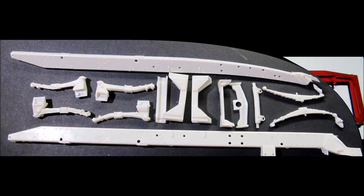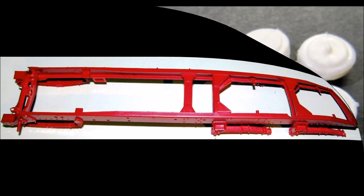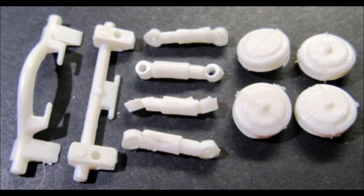The rear springs are placed on the frame rails as well as the front springs. Starting with one rail, install the cross members in place one at a time. Once all are in place, add the other rail and add the end cap. Make sure that the frame is straight and paint it red. You may need to put it under some warm water to make sure it is straightened out.